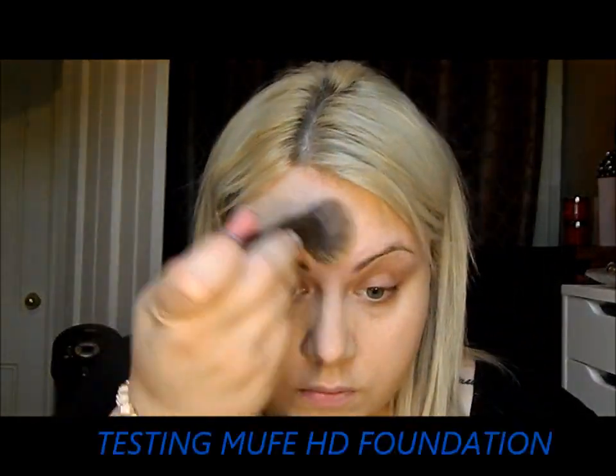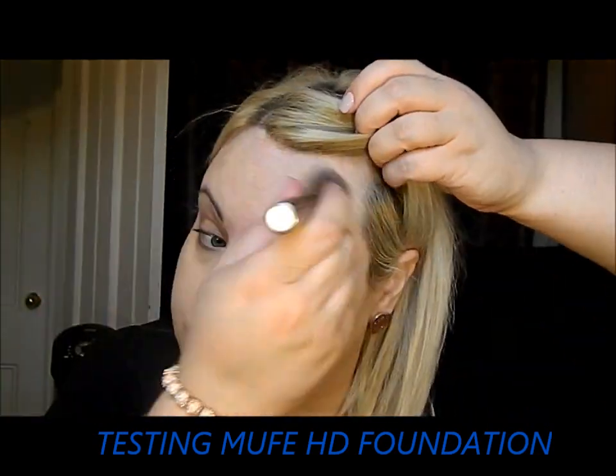Starting with foundation — I'm using the Makeup Forever HD foundation today. This is a full coverage foundation, so just take the time to blend it well. Then I'm going to come in and put some bronzer all over my face to get a little bit of color.